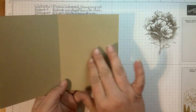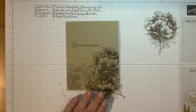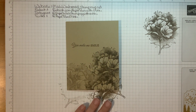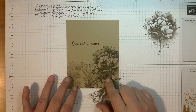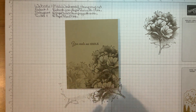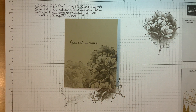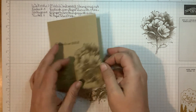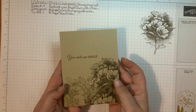You can stamp the sentiment on the inside of the card if you want. I'm personally going to leave it blank because I like to handwrite in my cards. For the envelope — never send a naked envelope! I'll take the stamp and stamp it just on the side of the envelope with Soft Suede ink to match everything up.